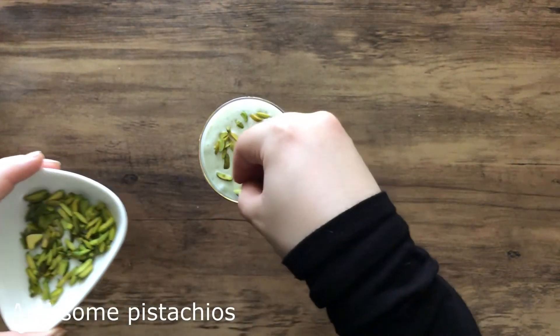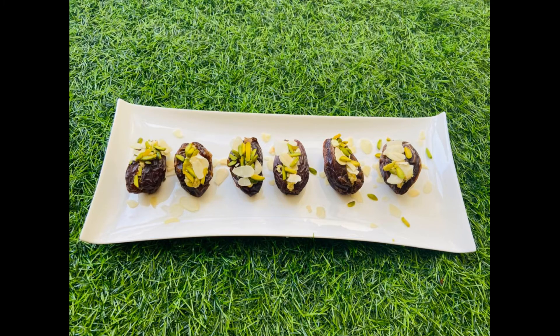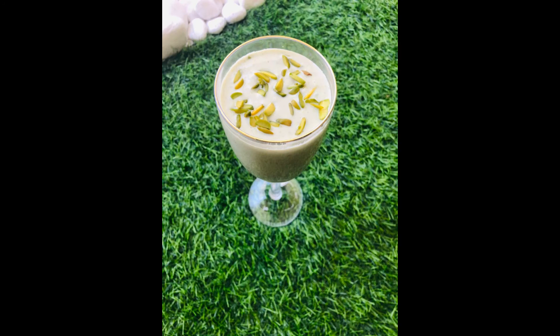I hope you've enjoyed watching all my recipes, and I'm grateful for all the positive responses I've got from you all. Please do like, share, and subscribe to my channel. Walk along with me on this beautiful culinary journey — till then, happy cooking!